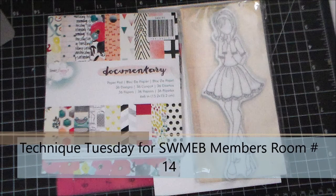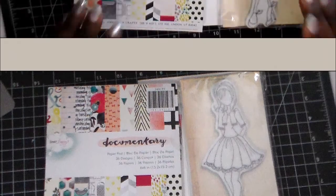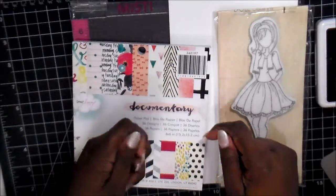Hi everybody! Today's video, I decided to take it back a little bit and we're going to focus on what's called paper piecing.